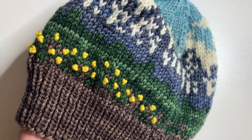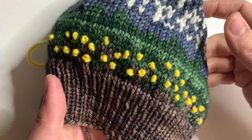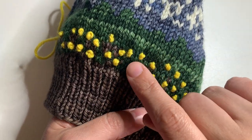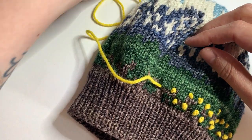I'm working on the Grand Teton National Park hat by Nancy Bates and I'm adding French knots. This is the first pass around and I'll go around one more time filling in gaps and going slightly higher into the green area. Let me show you how I'm doing this.